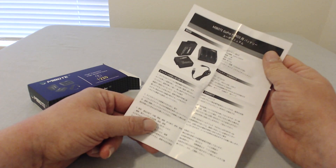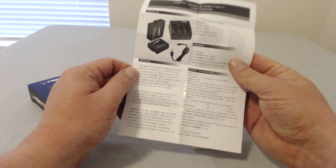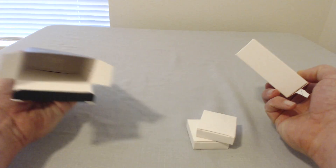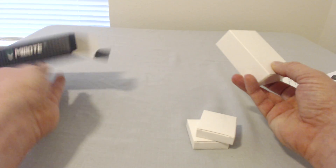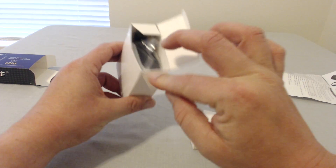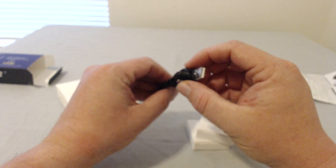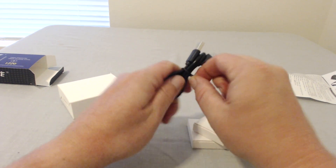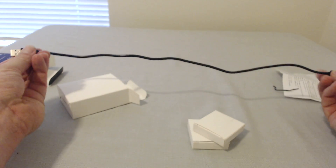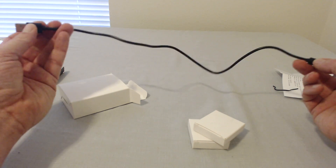Everything in the box is in Chinese — nothing else in there. This is the three-slot charger right here, and you've got your USB to micro USB cable, a little bit more than a foot long.